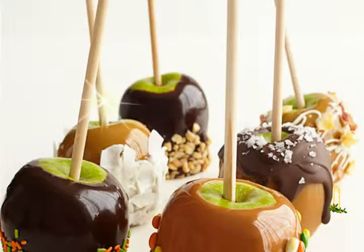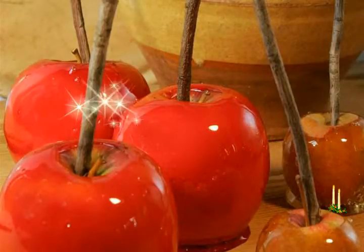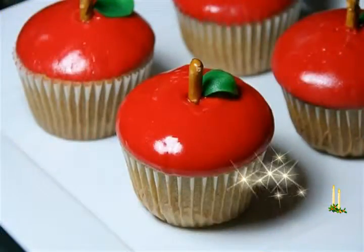Wash the apples and pat dry. Insert a lollipop stick, popsicle stick, or wooden skewer in the center of each apple. Place the apples on a cookie sheet lined with parchment paper or wax paper.